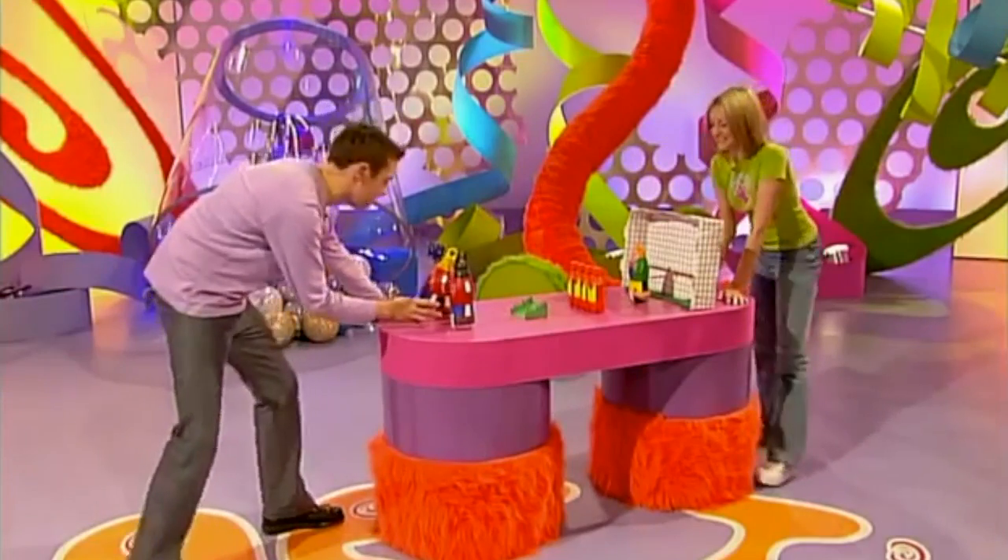But why bottle of soccer? Because it's almost entirely made from these plastic bottles. And it's the perfect training ground for your free kick technique.